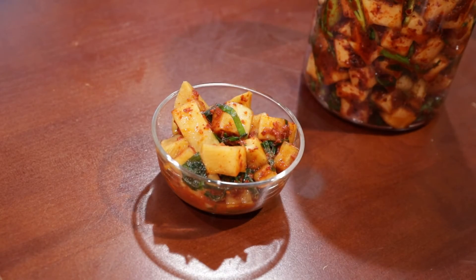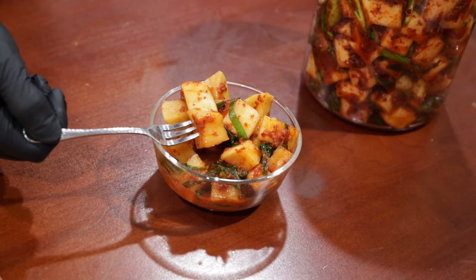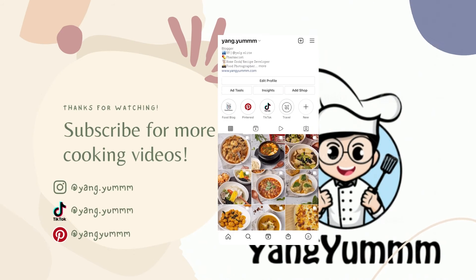Oof, beautiful. Shall we take a bite? Yummy. Good night.